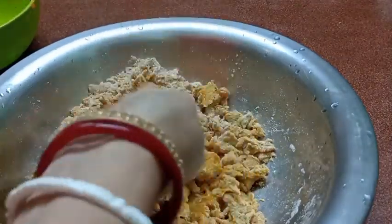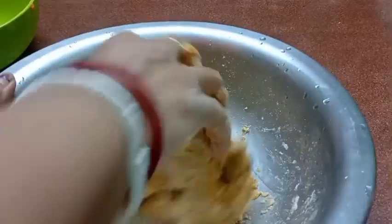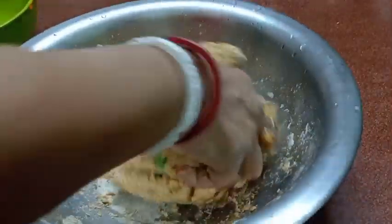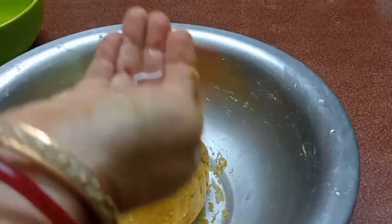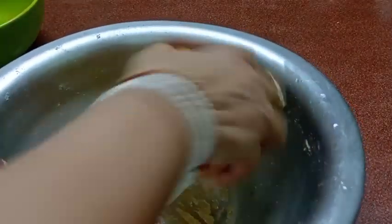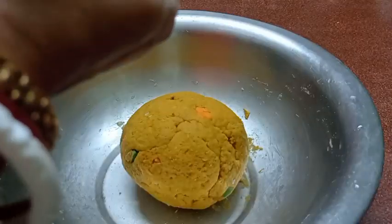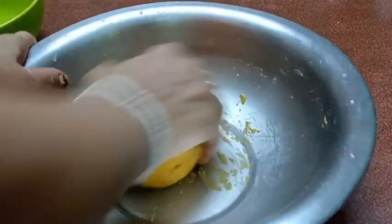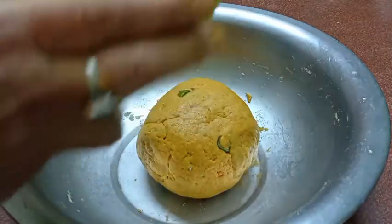We add the ingredients to the other side. I will mix in the refined oil and mix it all together thoroughly.